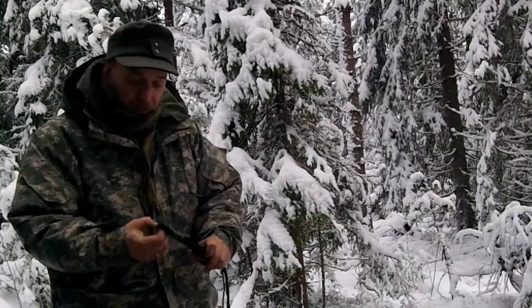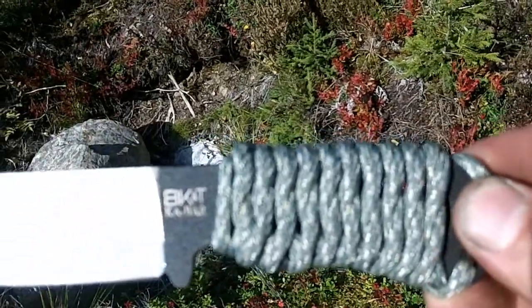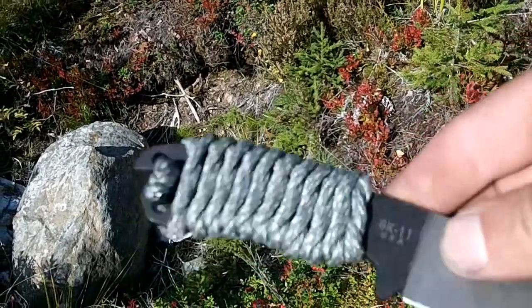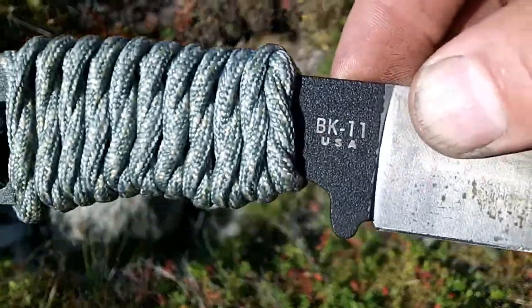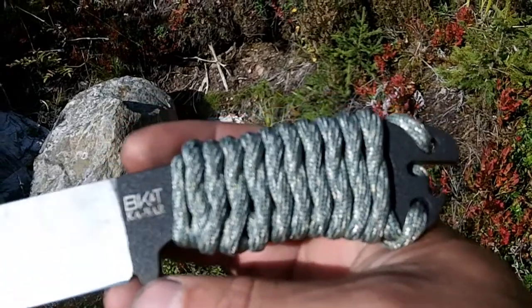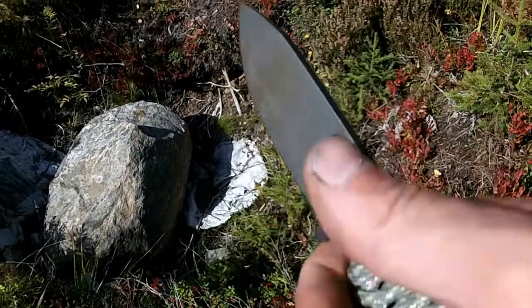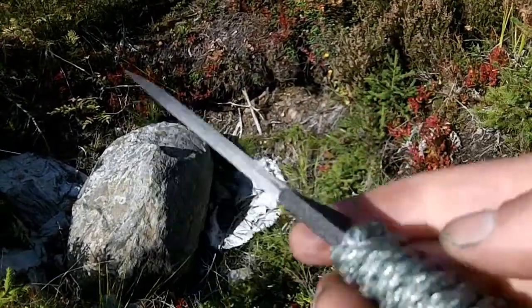Very cool knife. I also had it with me in Finland last time. While I was purifying water, I spent the time paracording the handle on the BK11. Mostly not out of boredom, just wanting to do something.